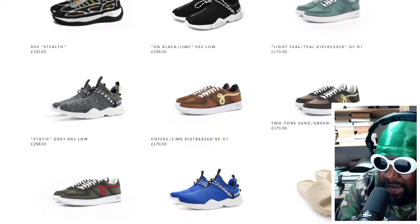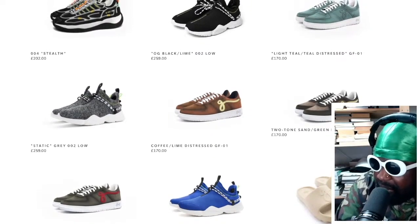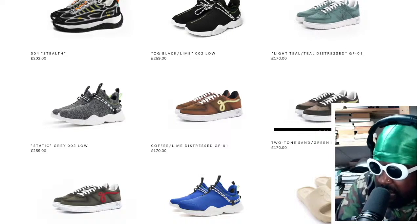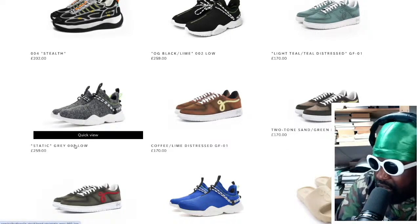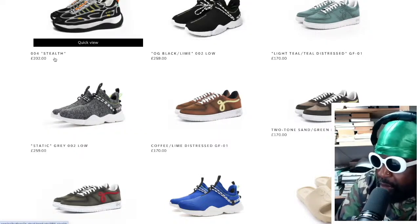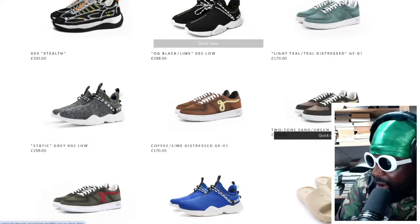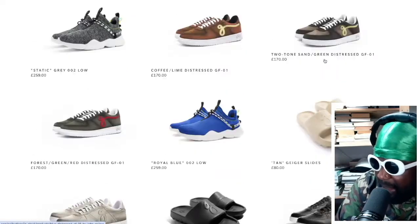I don't like how the numbers are done across his line. There's something I don't like about the naming — the lack of continuation. On one shoe it's called the GF-01, then you've got one called the Grey002 with no dash, and then you've got this shoe which is called the 004. Either call them a name or have them numbered and follow the same style guide.